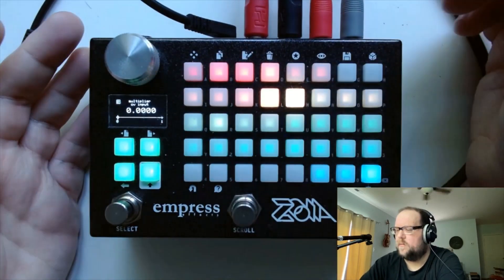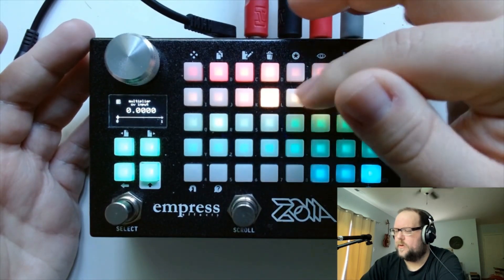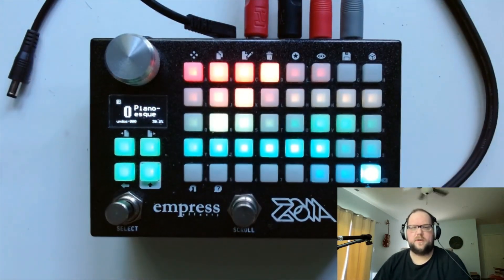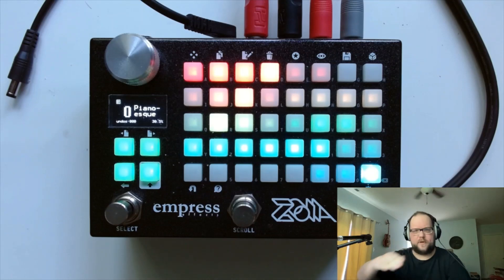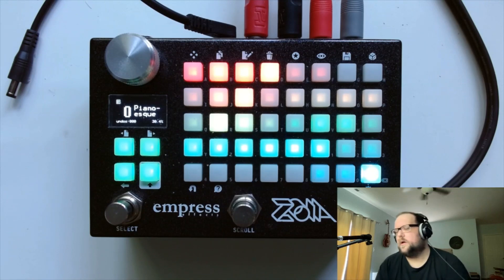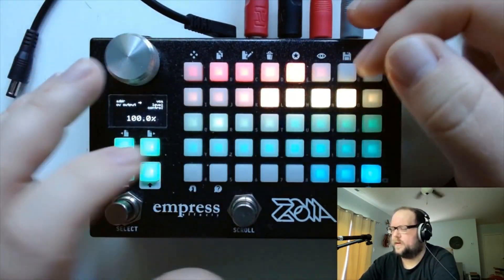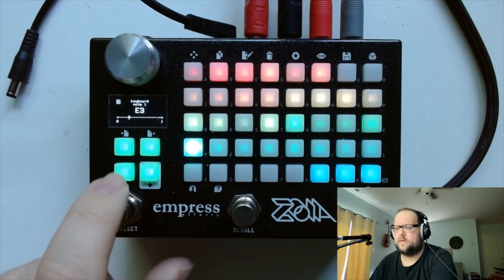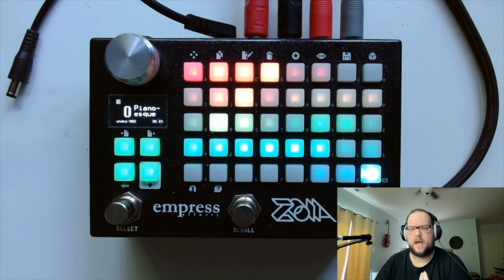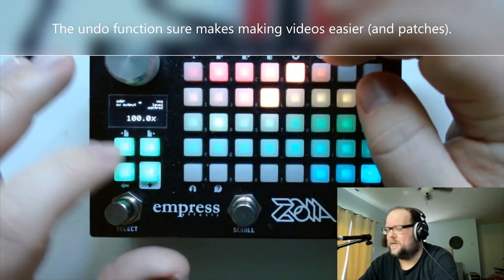This is really important: I have a multiplier with three inputs and I've sent the envelope into it three times to shape it, giving it an exponential curve so that we get a more percussive sound with that exponential decay of something like a piano's envelope. If I connect the envelope directly to the VCA, we get a very different sound — it doesn't quite have that same decay that you expect from something piano-esque. So that envelope shaping is pretty important.